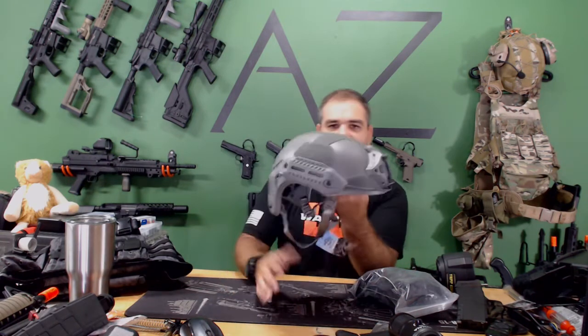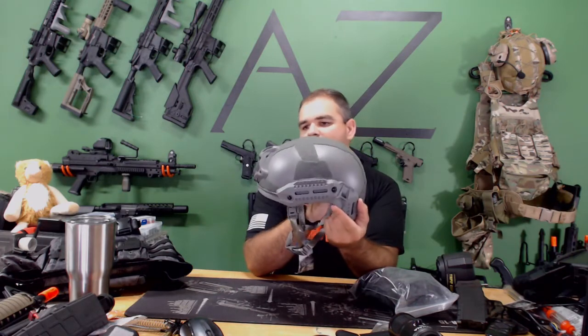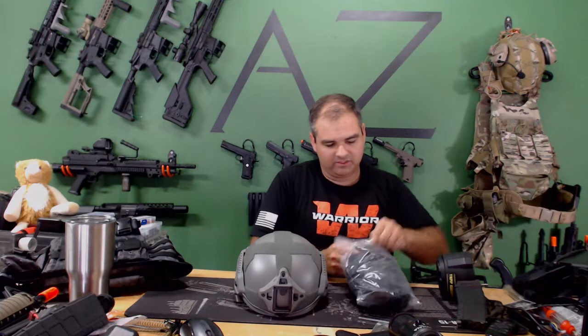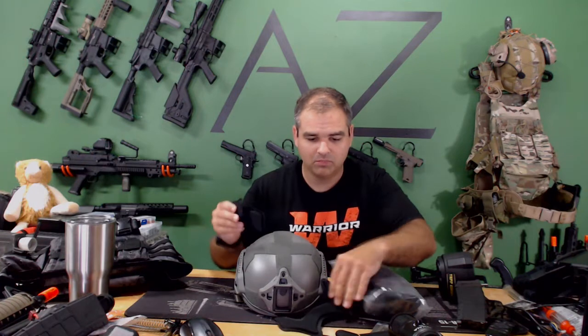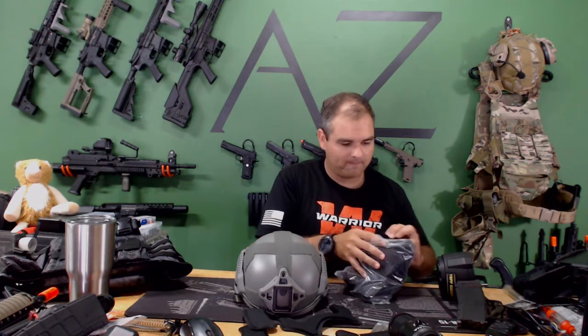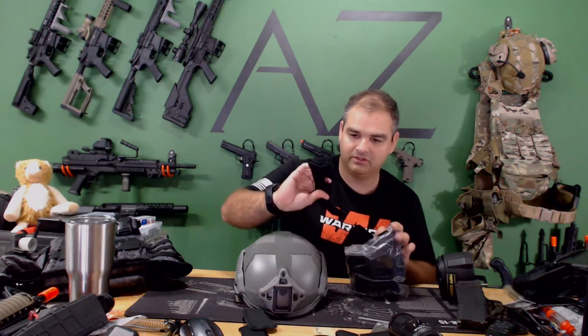It's like an ACH — really bent at the bottom — and it definitely has Magpul rails on it, which is cool. It looks like it has a pretty extensive pad setup. Some helmets only come with two or three pads and they're super uncomfortable. This one's got a two-layer system: a first layer and then a thinner second layer that goes on top.